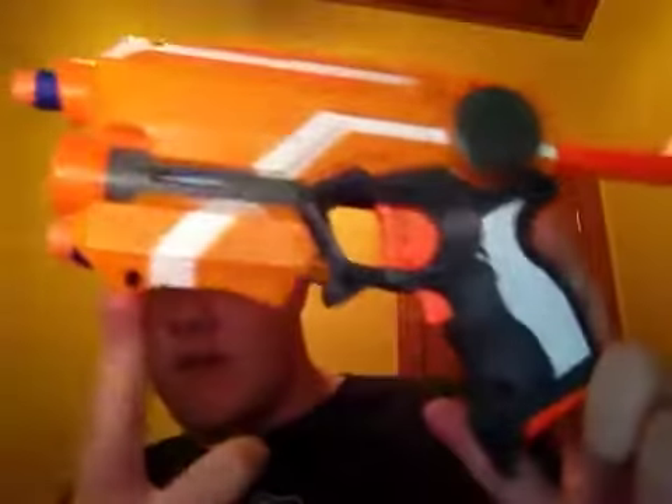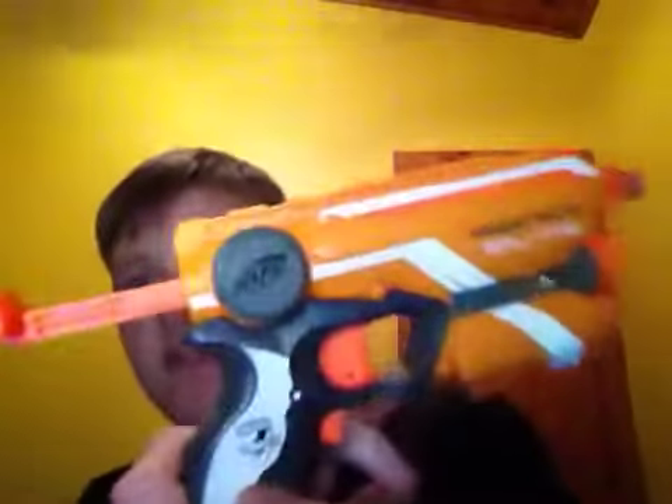Kind of looks like a normal pistol that a spy would use, and I like using — being a spy.